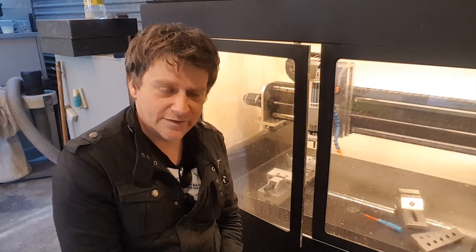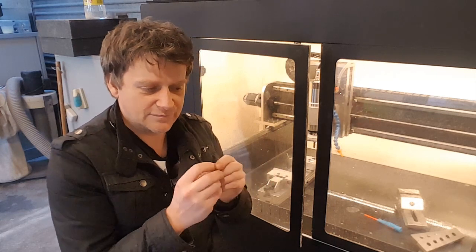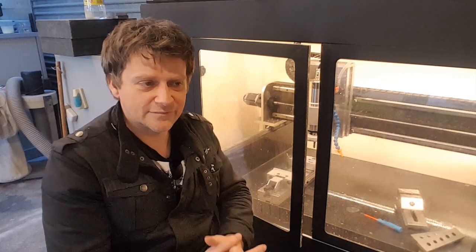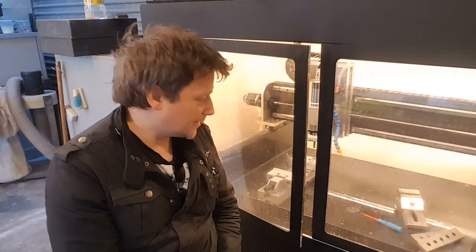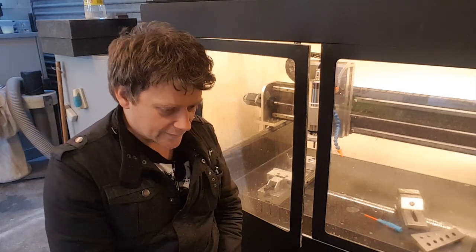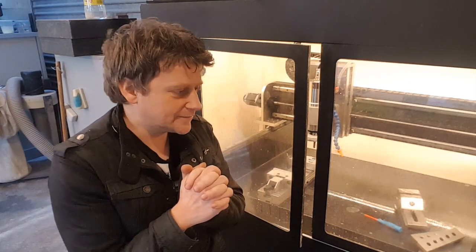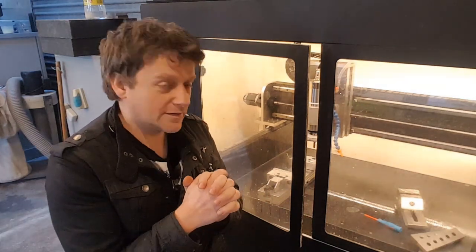So I decided to change it to a high volume, low pressure cooling setup. The idea behind high volume is that whatever chips are flying off the mill will be grounded by the volume of the water, and there will be enough water to wash them away. At least that's the idea. So I designed a new cooling head for spraying the coolant, and I 3D printed it.